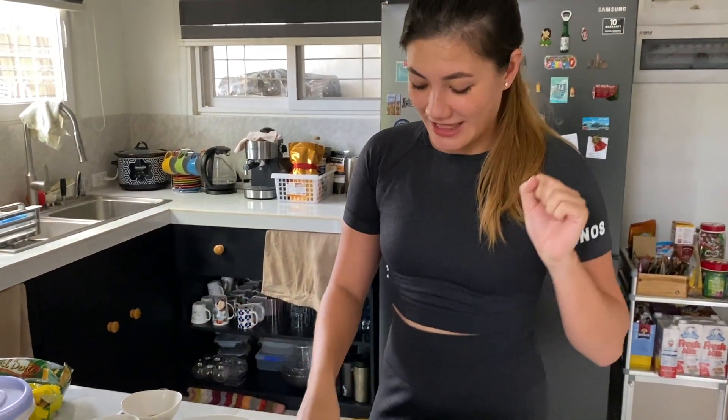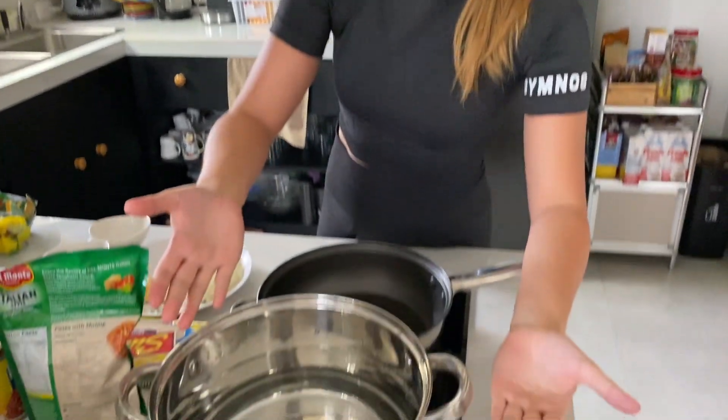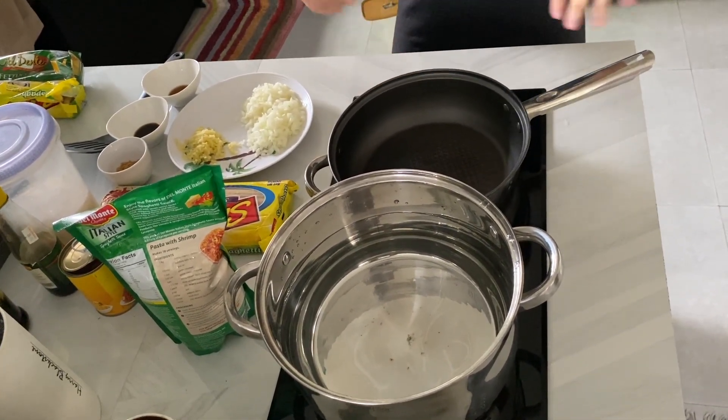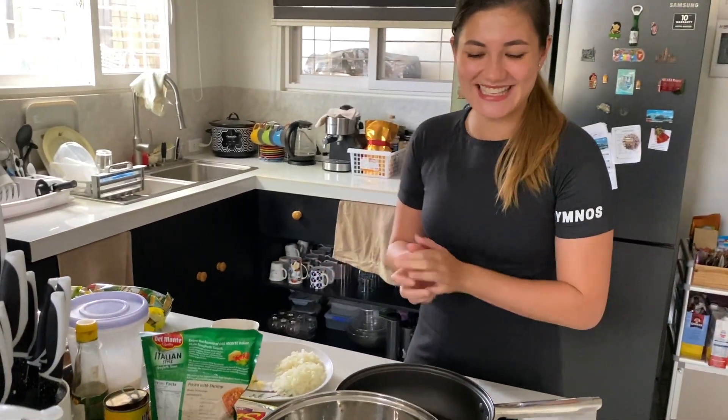To begin with, let us turn on our stove. We have here a pan of water for the pasta later, and a pan for the sauce. This is a quick and easy recipe. We can do this in maybe 20 minutes. Let's see.